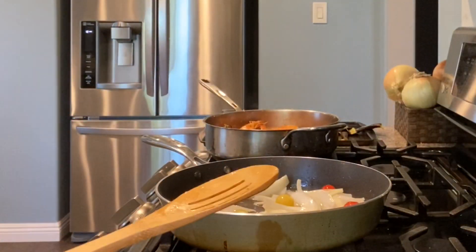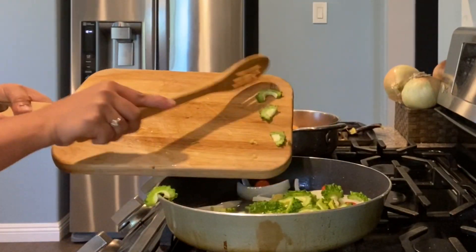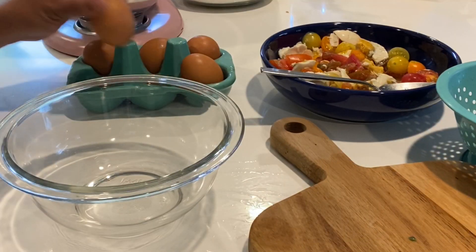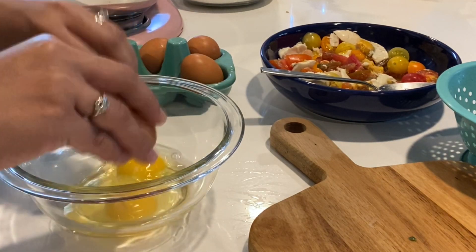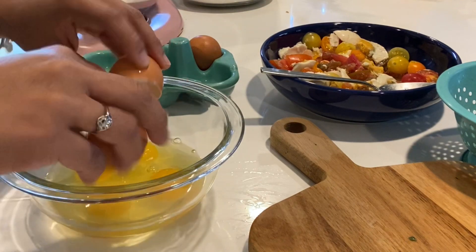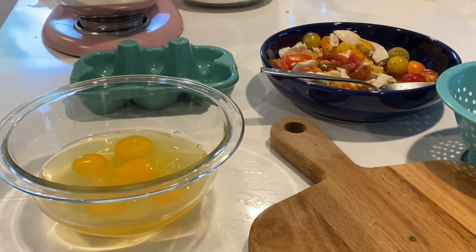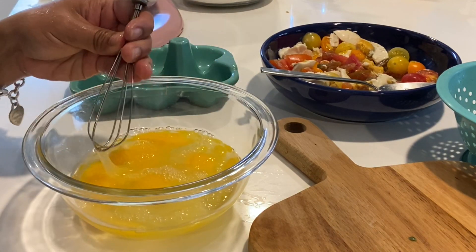The onion and bitter melon are going. Now I need to beat five eggs — three for the bitter melon and two for the eggplant. There you go, five eggs. I need to beat this egg with this very cute egg beater.